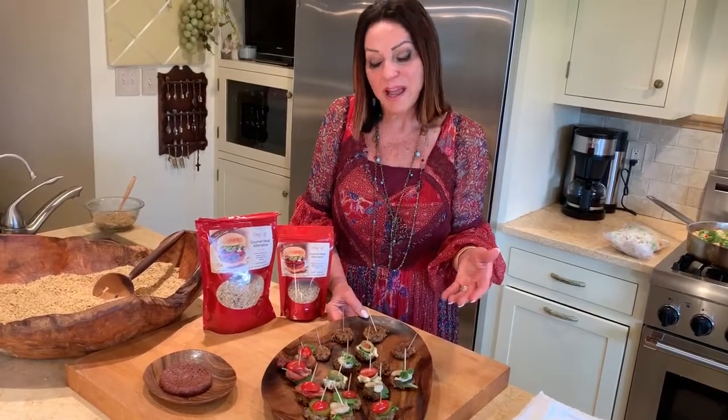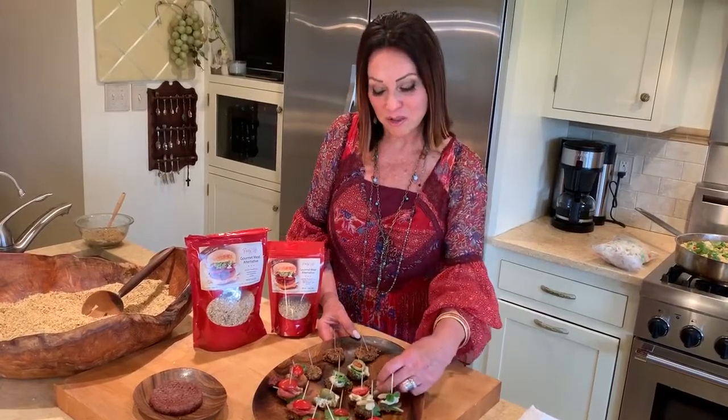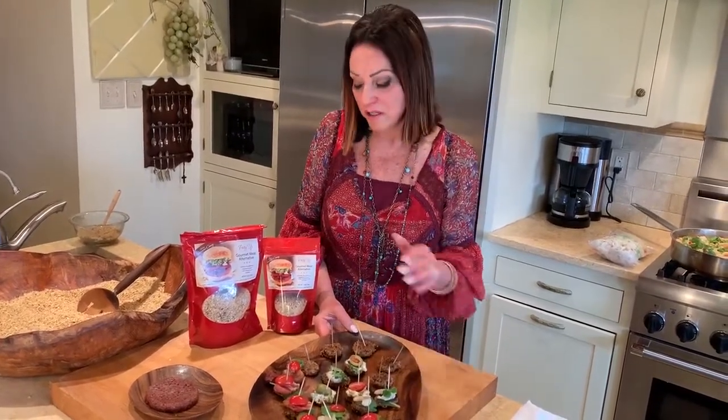So everybody's happy, and you're happy because you made a product that made other people happy. And it's easy to do. So that's what we want to show you today: how to mix that up, how to fry it, how to freeze it, and how to please your company. So let's mix it together and show you how easy it is to do this.